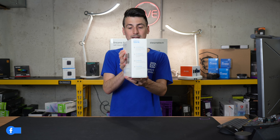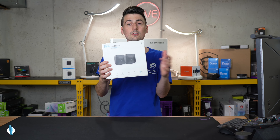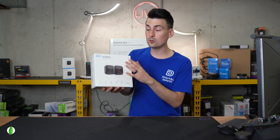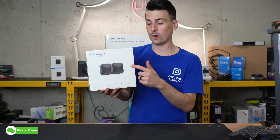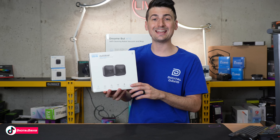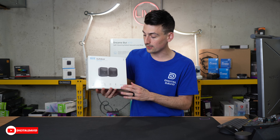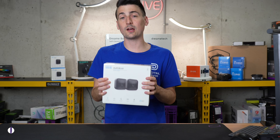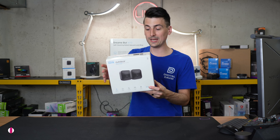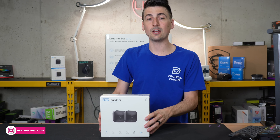Here's a look at the retail box and packaging. Blink did a really nice job. We can learn more about the key features of this camera kit — it works with Alexa, has two years of battery life, wireless security cameras with day and night vision up to 1080p full HD. They also feature two-way audio and motion control, and they are outdoor rated, so rain or shine you'll be good. They are weather resistant.